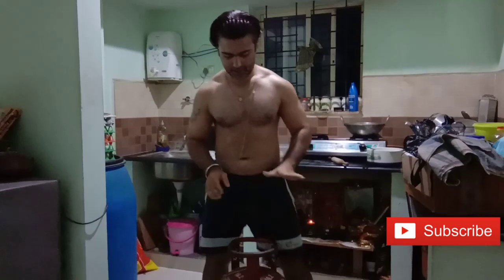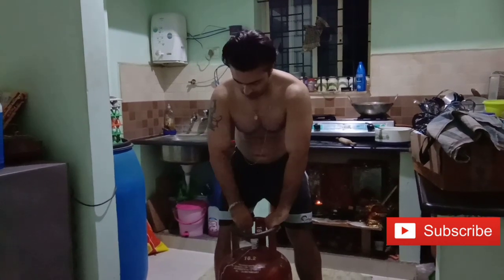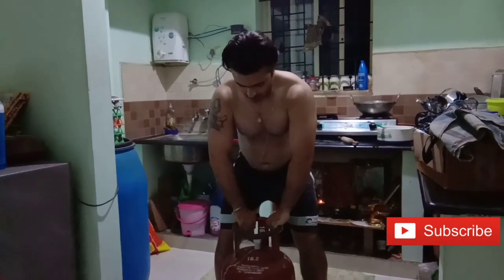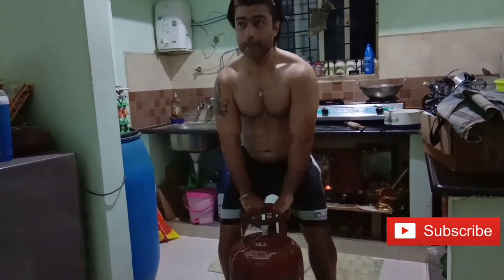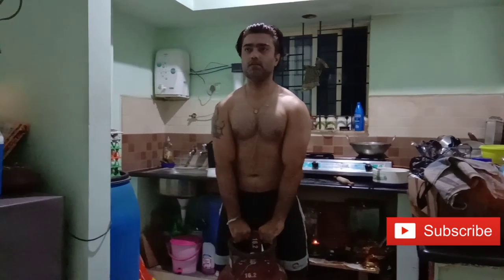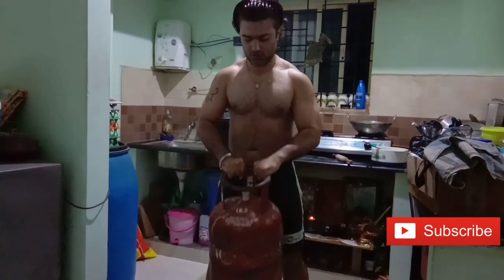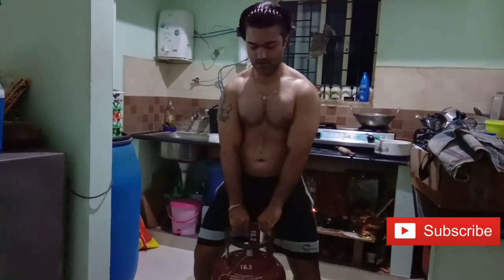Now for both muscles, you have to turn your palm to the bottom. Same thing — close grip, like a reverse curl — take it and bring it up like this. In this you get biceps, forearms, and traps. All this training was for biceps and forearms.